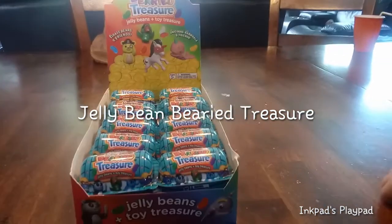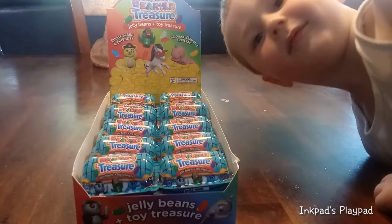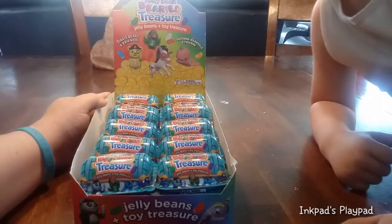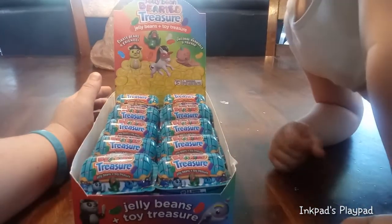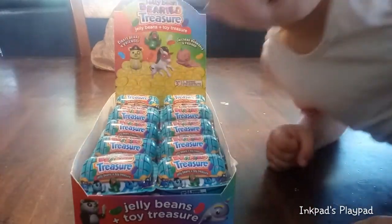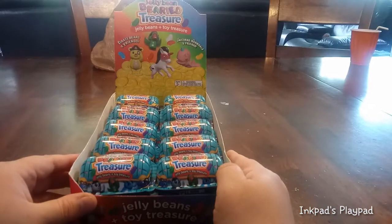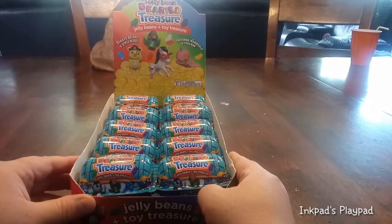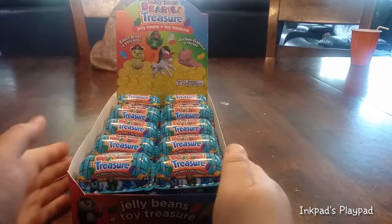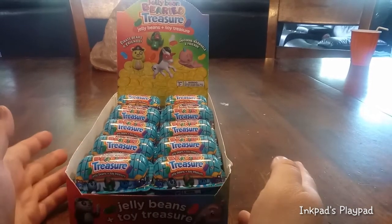It's Cary, and I'm back with Dee, and we're back with buried treasure — buried jelly bean buried treasure. It says we have pirate bears and friends. Pirate bears and friends, unicorn gnarlos and friends. So I think we can get almost the same as we did in our last video, and then different ones, but we're not sure.